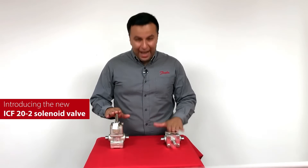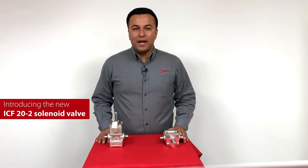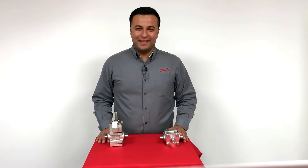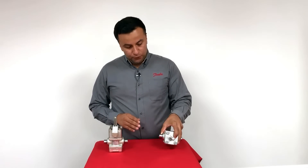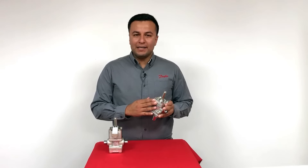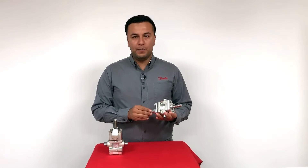In this video, I'm going to give you an introduction to our new ICF-20-2 solenoid valve with manual opener, which will be the successor of our well-known Evra 15 and 20. The ICF-20-2 is a new two-module valve house on the ICF-BUT platform, configured with the well-known ICF-20 solenoid and the ICF-O manual opener. It can replace Evra 15 and 20 in any system design.